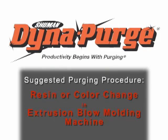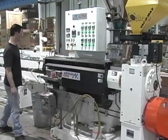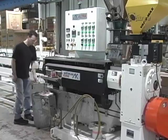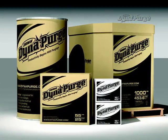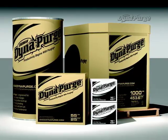In this section, we will cover the suggested purging procedure for conducting a resin or color change in an extrusion blow molding machine. But first, it is important that you select the appropriate grade of DynaPurge for your specific needs. If you haven't done so already, please consult your DynaPurge representative to determine which grade is best for your purging process.